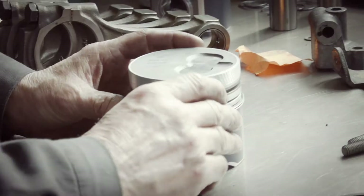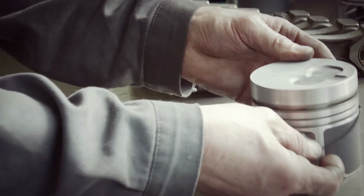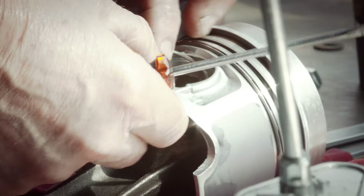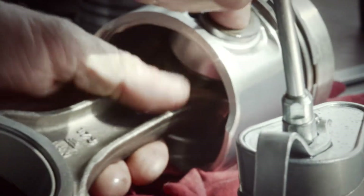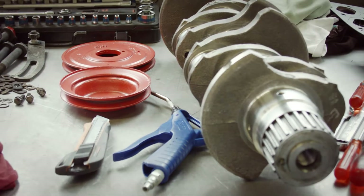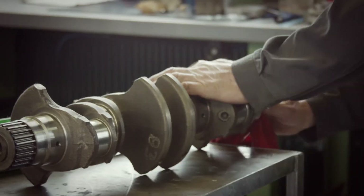We make sure we have the right size piston rings and that the gaps are within tolerance. After everything looks all right, we load the piston pin into the piston and the connecting rod. These little tiny clips go on each side of the piston — they hold the pin in place. Finally, we put the upper bearing shell in place. Rule number one: everything has to be clean. Rule number two: as clean as possible.